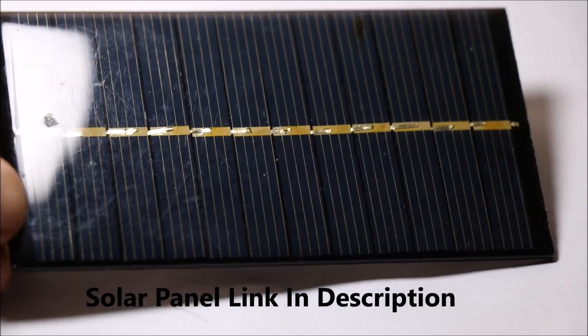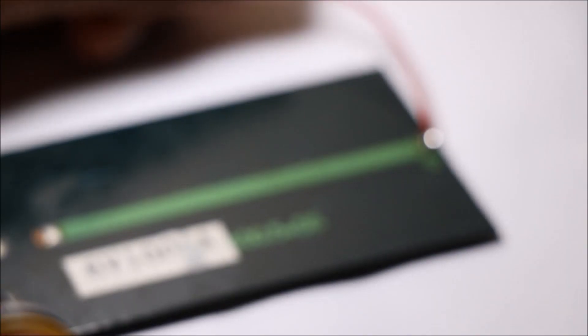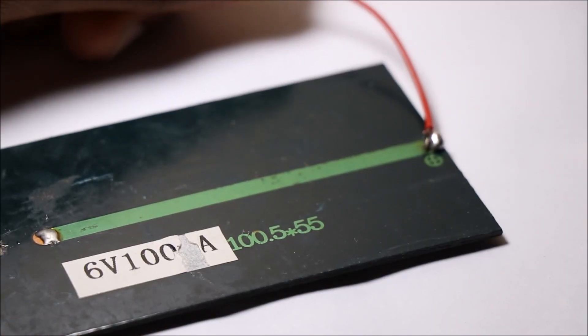For this project, I have used a 6V 100mA solar panel. The link for the solar panel is in the description.